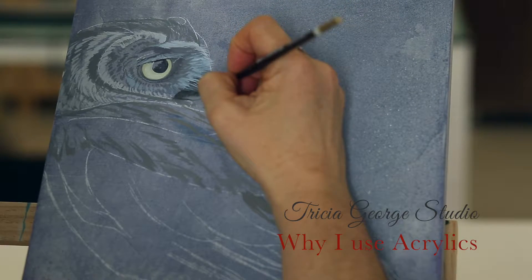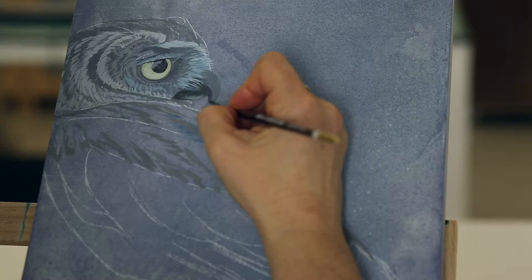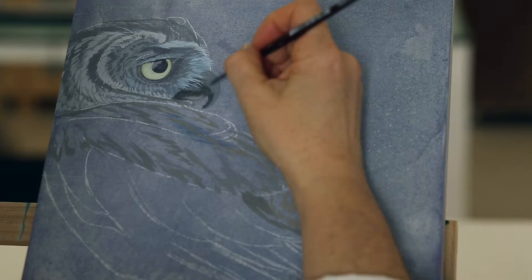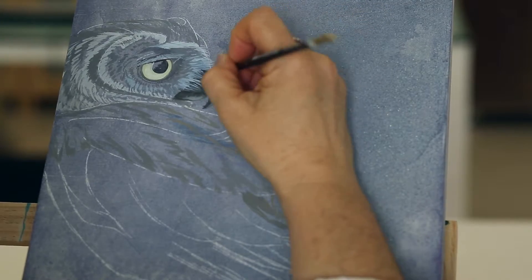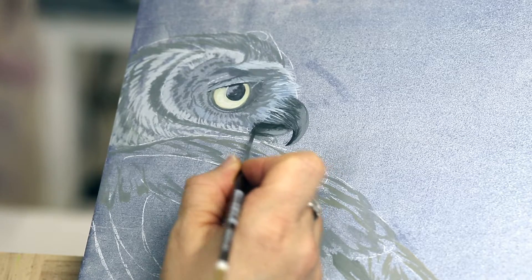I work primarily in acrylics and water-soluble materials because they're less toxic than oil paints. Over the years I've learned how to actually treat acrylics like watercolor by applying layer over layer of a glaze onto the surface to create a sense of depth to the piece.